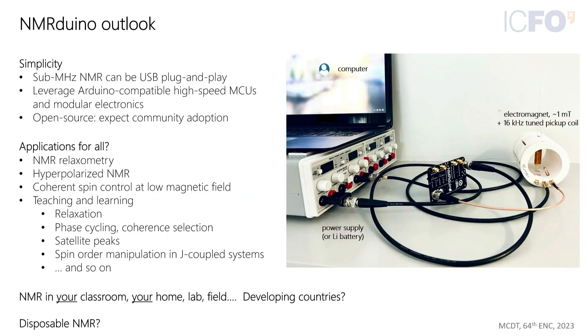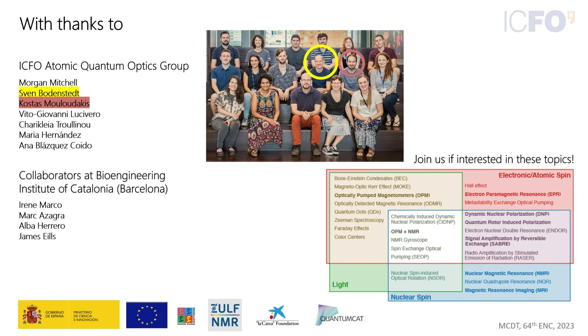They are also developing inductive detection and are interested in going to higher frequencies. It's up to users what might be done with this system — they'd like people to use it. Thanks to everybody involved, particularly Sven, the student who did a lot of the coding and user interface development. If you want to join the lab, there is interesting spin dynamics work available. Thank you very much.